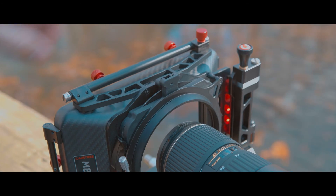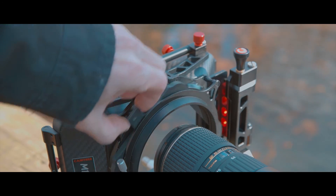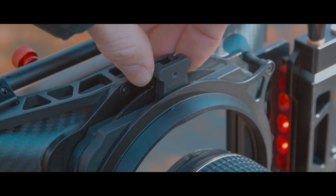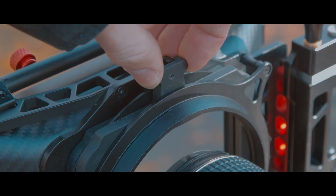This matte box does come with two four by four inch filter trays. The front most filter is static, and then the filter that is closest to the lens does rotate for the use of a polarizer.